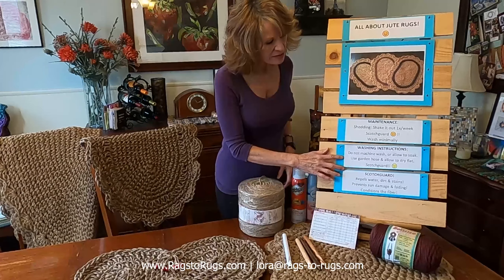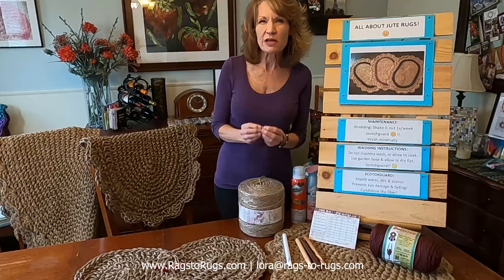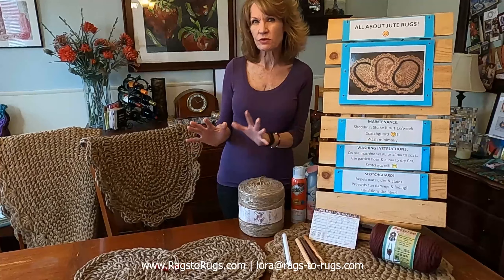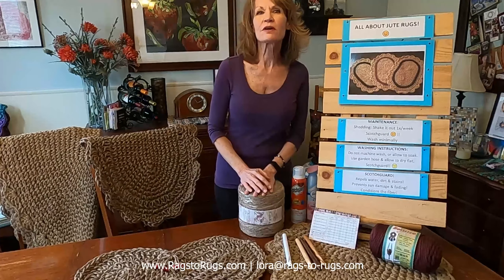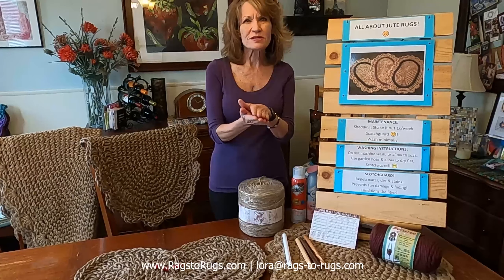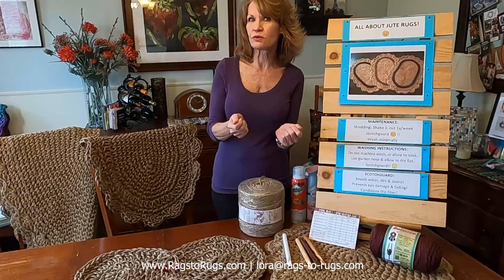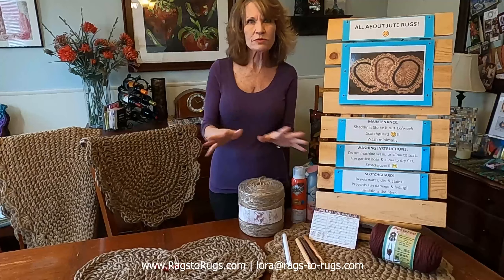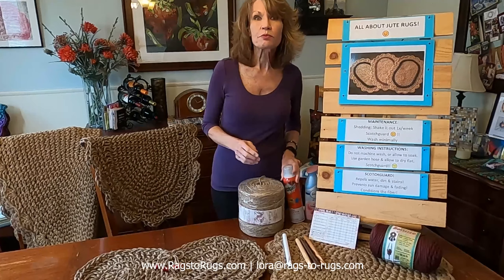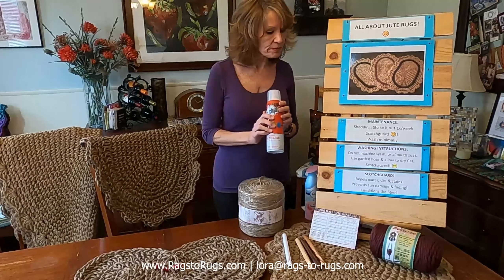Beyond that, for rug maintenance, we encourage you not to machine wash your rug or let it soak in water for a long time — jute simply doesn't like that. But on a warm, breezy day, if there's surface dirt that won't shake away, take your garden hose to it and you'll be amazed how quickly it goes away. Allow the rug to dry, then spray it with Scotchgard on both top and bottom, and you'll be good to go for a long time.